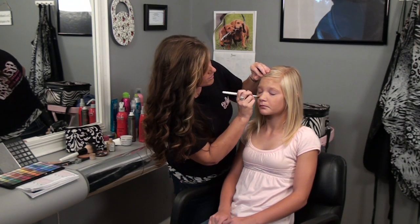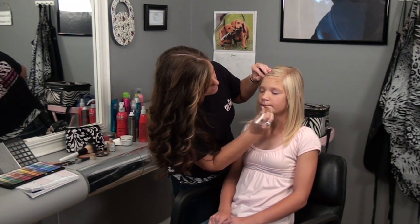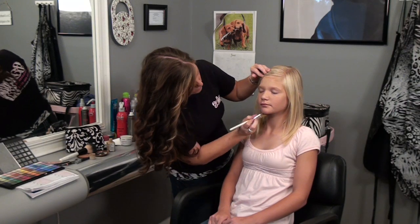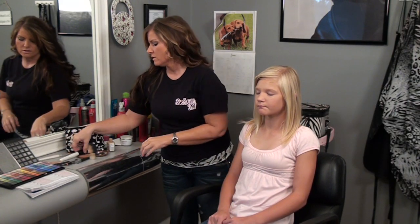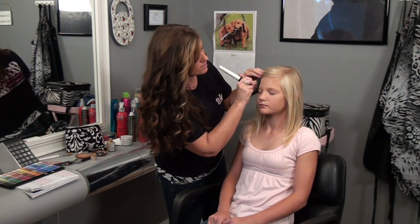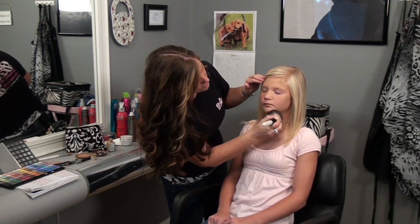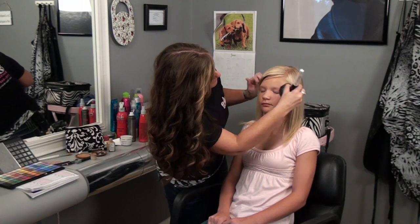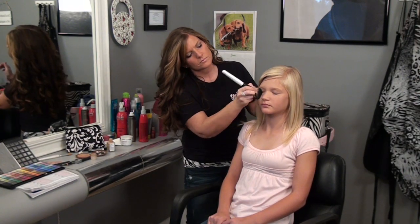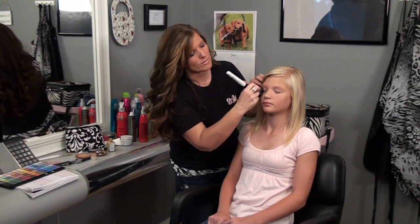If you have any problem areas, you can apply a little concealer to those areas. I'm going to just blend that across the face and along the jawline. Next is just some powder — we're going to apply it all over the face, sweeping it down the jawline, around the eye area and on the lid. That's to prime it for the eyeshadow.